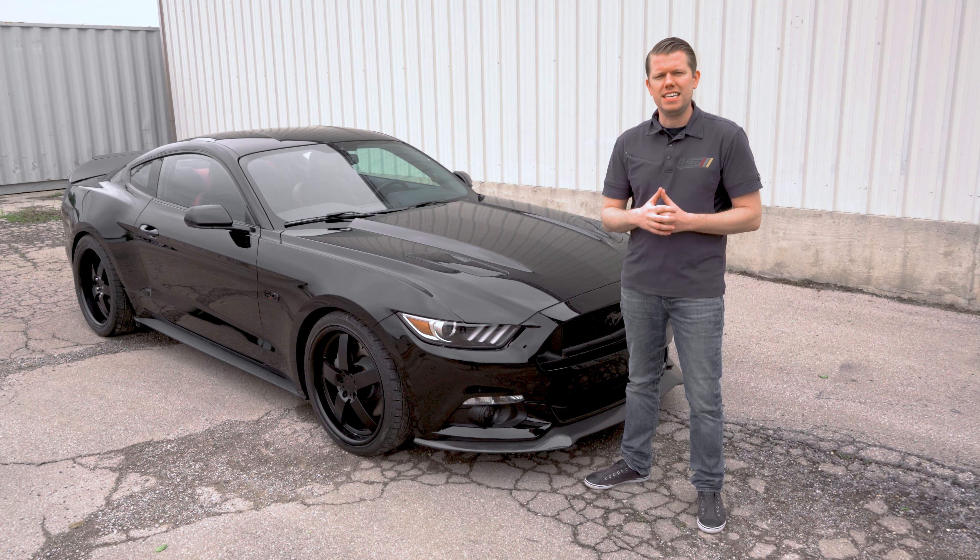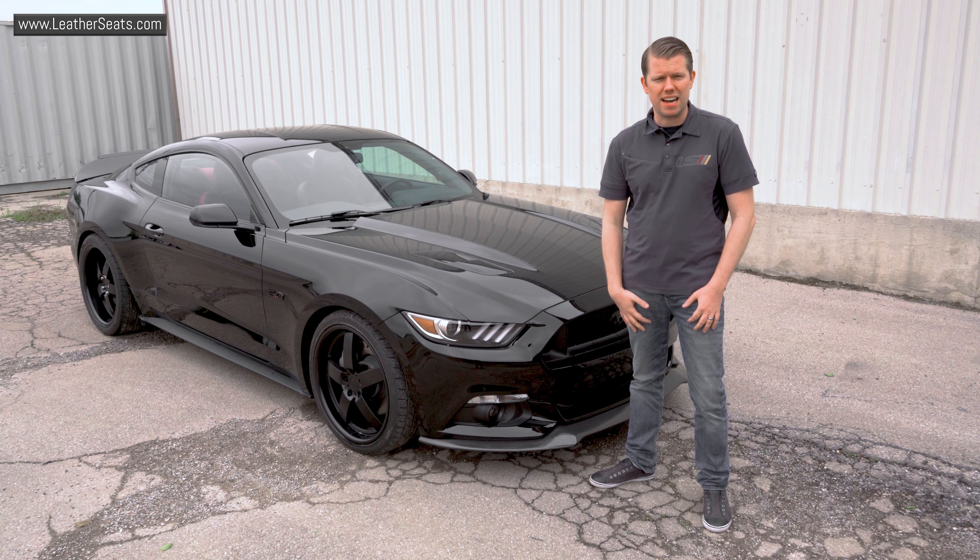We just finished installing the seats back into this Mustang. Check out the finished LeatherSeats.com interior.